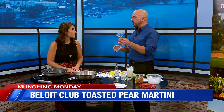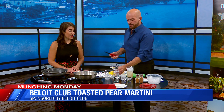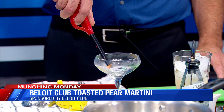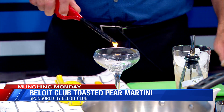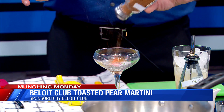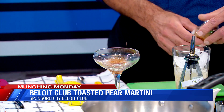We use a little bit of Everclear in the bowl, which is pure grain alcohol, and that's just to toast the cinnamon and nutmeg. So we're going to light this up — this is the fun part. There we go, we're getting toasty. So then we have our cinnamon and nutmeg — get a nice toast on that. That's awesome.